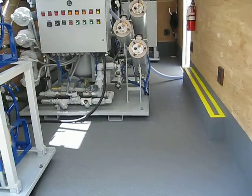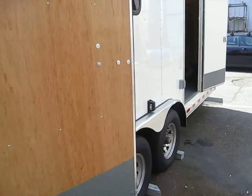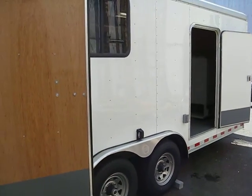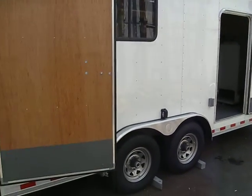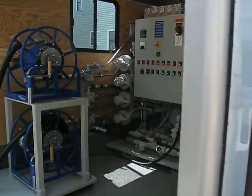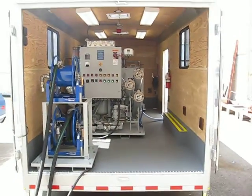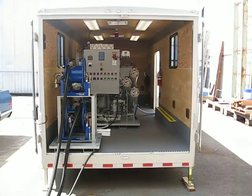This unit is all housed in an 18-foot custom Wells Cargo trailer.